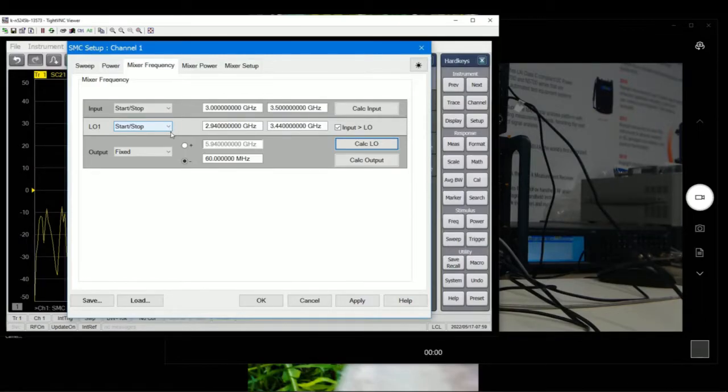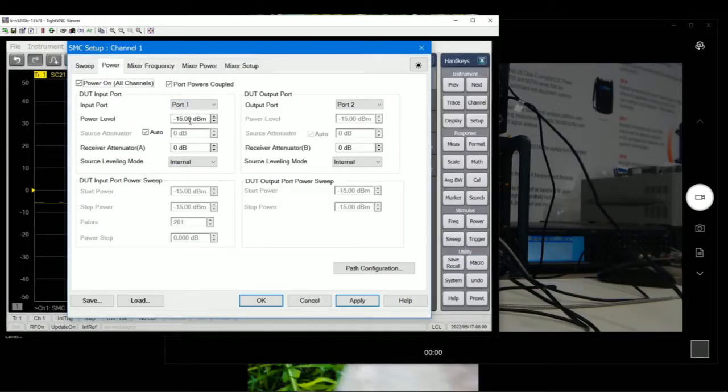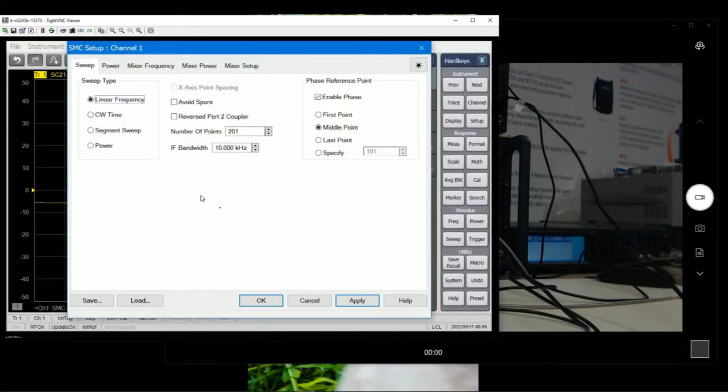After this, all the calibrations and measurements will be similar — it just depends on whether you want fixed or swept IF. Let's go back and set start to 500 MHz with a fixed LO. For the RF input, we normally go 20 dB below the LO just so it won't saturate the mixer, so minus 15 dBm is a good number. The last option is whether we want to sweep linear frequency or do a power sweep — in this case we want linear frequency. Let's also change the IF bandwidth to a lower value so we can get much better measurements.